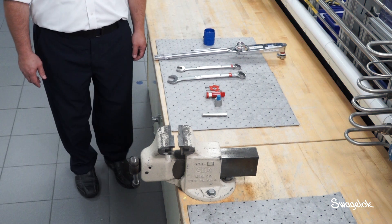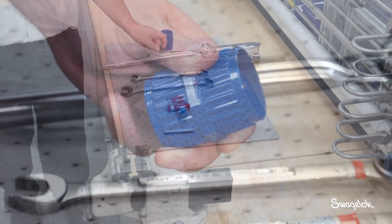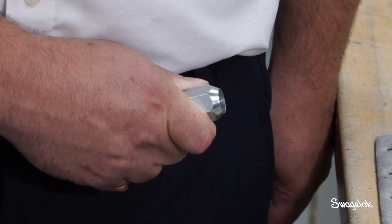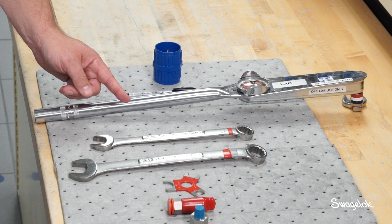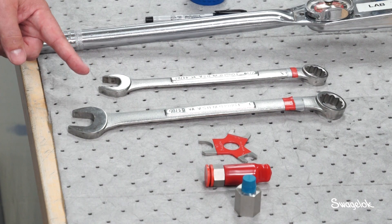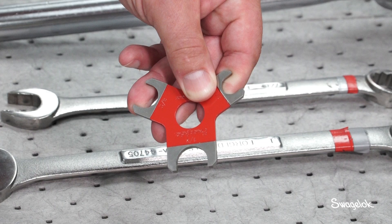In addition to any pre-swaging tools you may need, you will also need the following tools: deburring tools, ultra-fine non-chloride marking pen, and Swagelok FK depth marking tool. For torque installation, you will need a calibrated torque wrench with a crow foot at a right angle to the handle, plus an additional open-ended wrench for holding the fitting body. For installation by turns, you will need two open-ended wrenches and a Swagelok medium pressure gap inspection gauge.